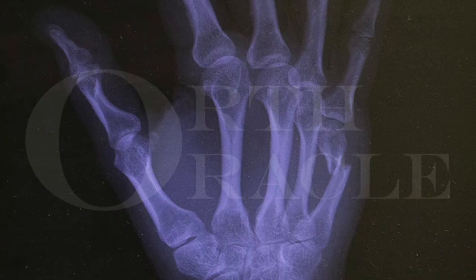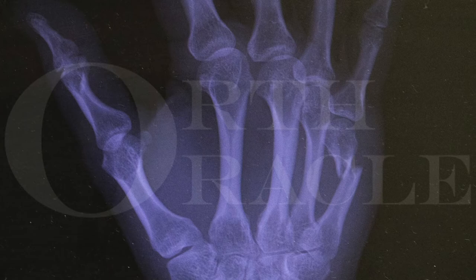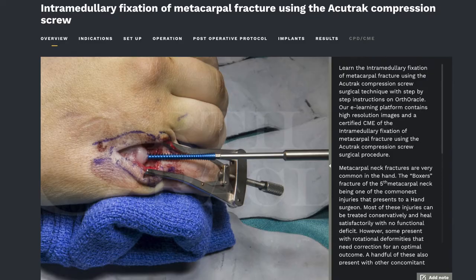Hi, I'm Manish Gupta and I'm a hand surgeon at the Queen Elizabeth Hospital here. I'm going to talk to you about some tips and tricks about intramedullary screw fixation for a metacarpal neck fracture. This is not designed to be a comprehensive step-by-step guide, for which I would advise you to go to our Ortho Oracle web page. This is just some tips and tricks that I've picked up along the way and that work best in my hands.